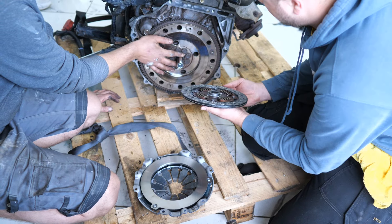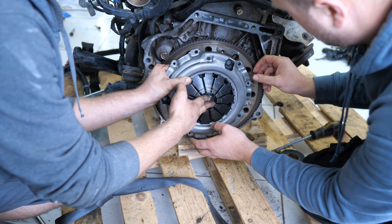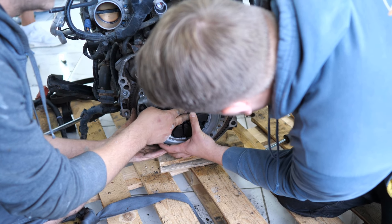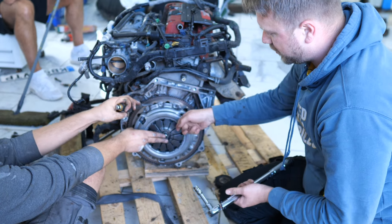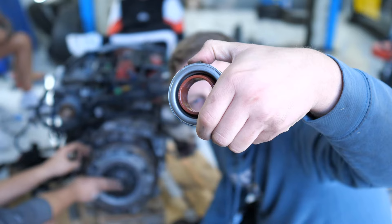Job number one, once the gearbox was removed, was just giving everything a real good clean-up. We could then get on with aligning our new clutch and bolting it down with the new pressure plate. So we now have our new clutch installed — brand new pressure plate, new clutch in there, and we even have a new throwout bearing to go in as well.